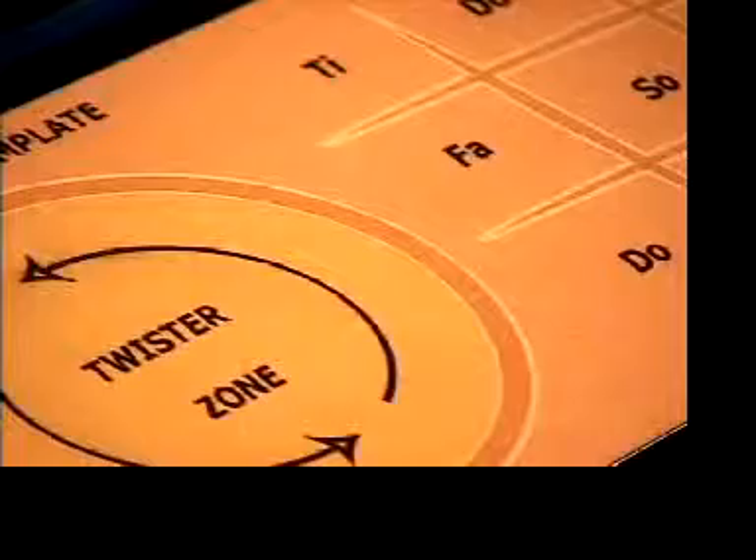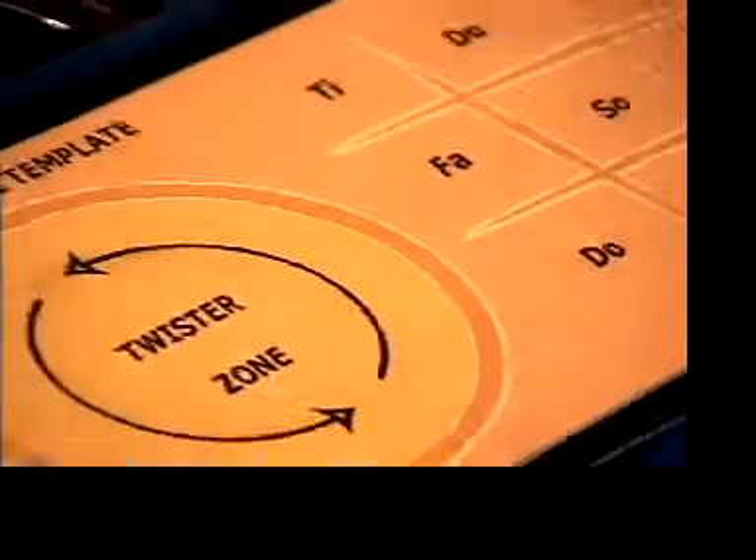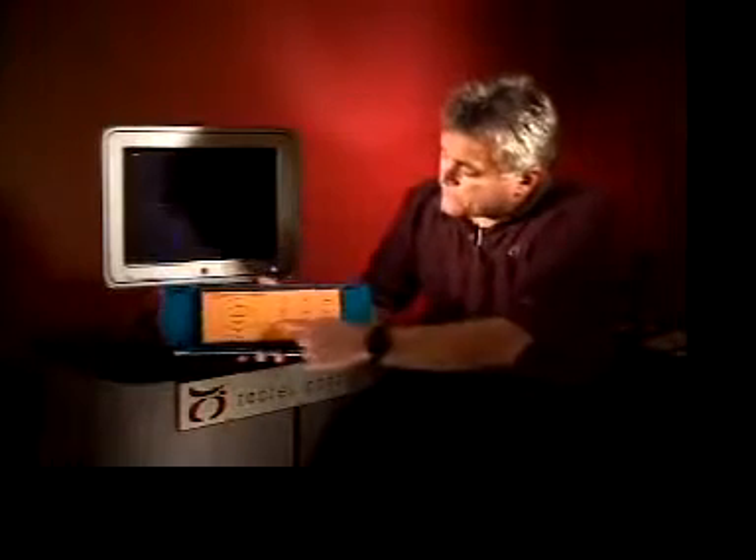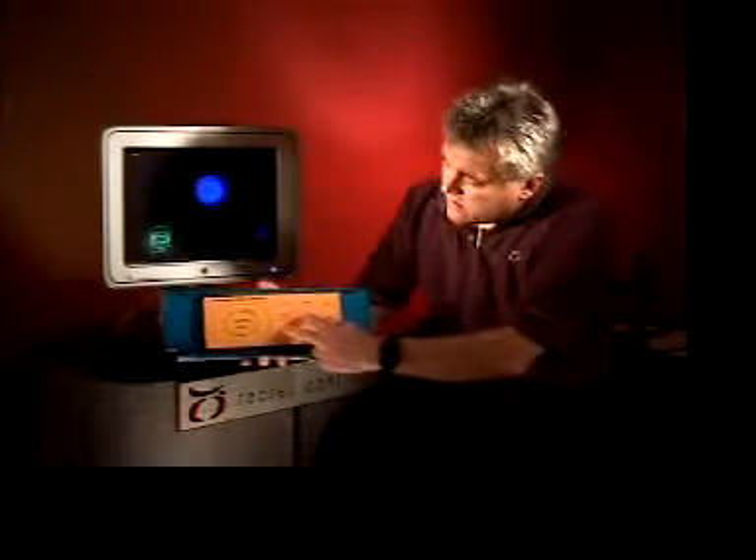First let's configure the surface as a musical instrument. A simple overlay template here gives a sense of visual feedback. In this case we're enabling two different musical instruments. The right hand can control a nine note polyphonic synthesizer like this, while the left hand can control a looping back beat like this.